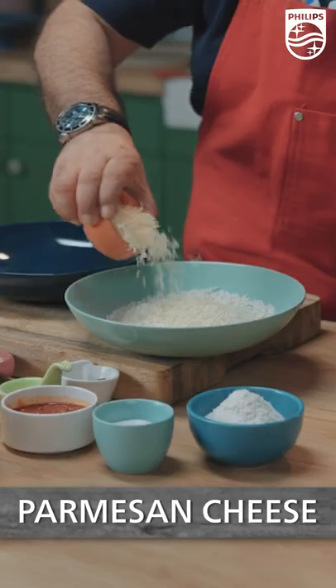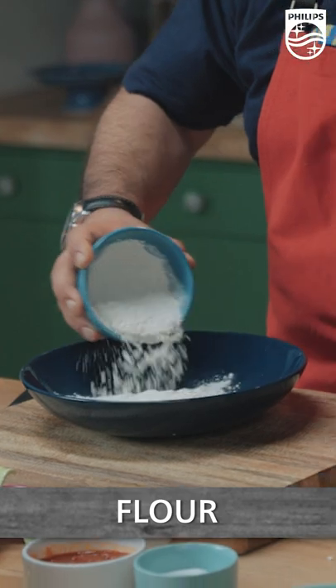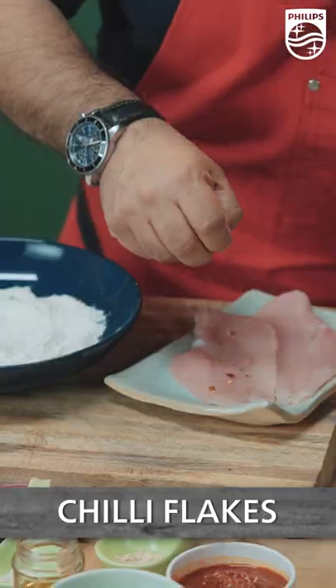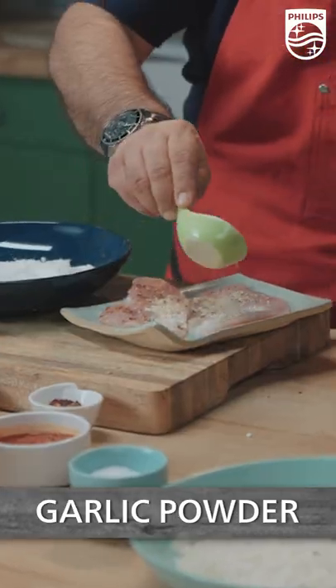Panko breadcrumbs, Parmesan cheese, a little bit of chili flakes, some Italian seasoning. I've got some flour, a little bit of salt, Italian seasoning here. I've got my chicken, a little bit of chili flakes as well, onion powder, garlic powder.